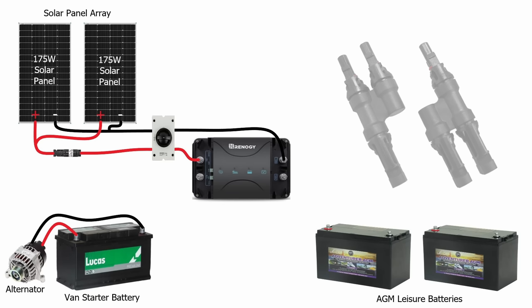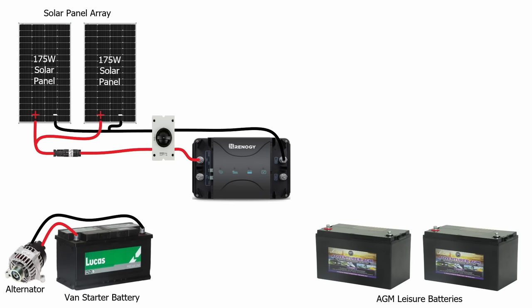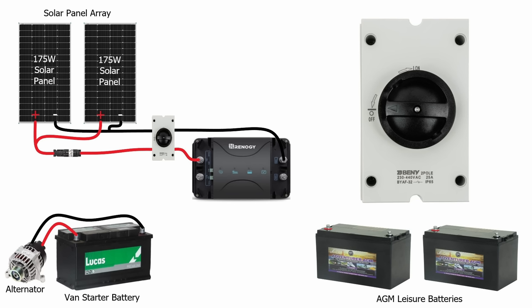I'm also going to install a double pole isolating switch inside the vehicle. All the time that the solar panels are in the sun they'll be generating some electricity, so with that double pole isolator I'll be able to break both the positive and negative if I want to work on the system or if I just want to isolate the solar panels. During the installation, that switch will be left in the off position until we've got the leisure batteries connected to the controller first.